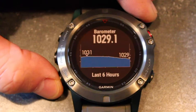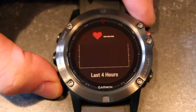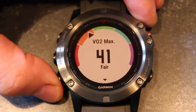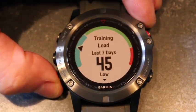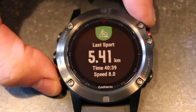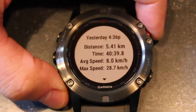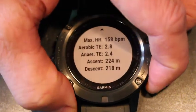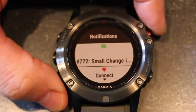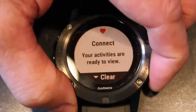Features that remain standard on the Fenix 5 series from the Fenix 3 include the water rating — rated to 10 atmospheres or 100 meters depth, the IPX8 rating. Storage is 16 gigs. Smart notifications are still there, showing the full length of emails or Facebook notifications without cutting them off. You still have ABC sensors — altimeter, barometer, and compass — as well as temperature, activity tracking, multiple sport modes, accelerometer, and gyroscope.